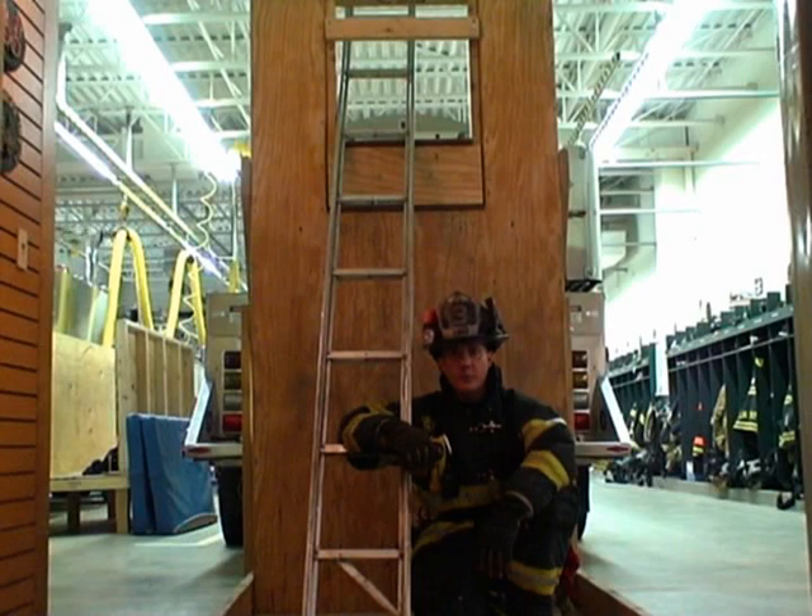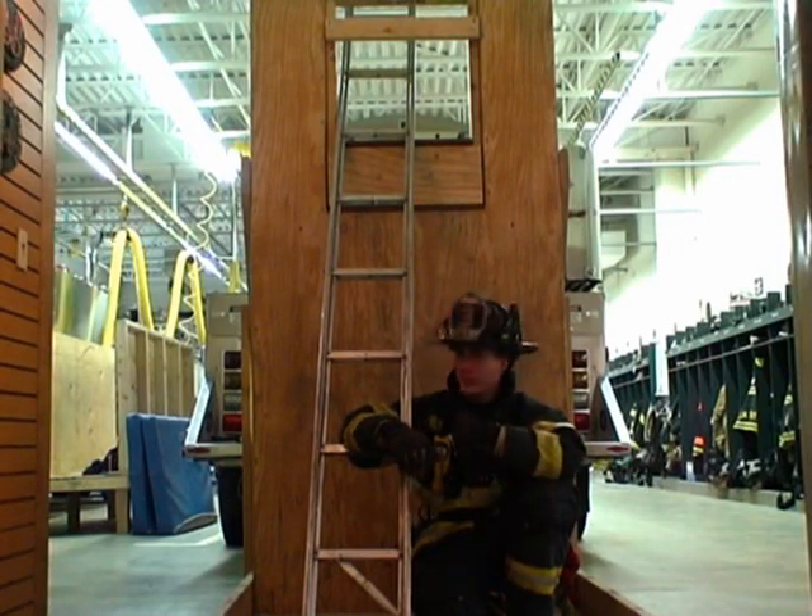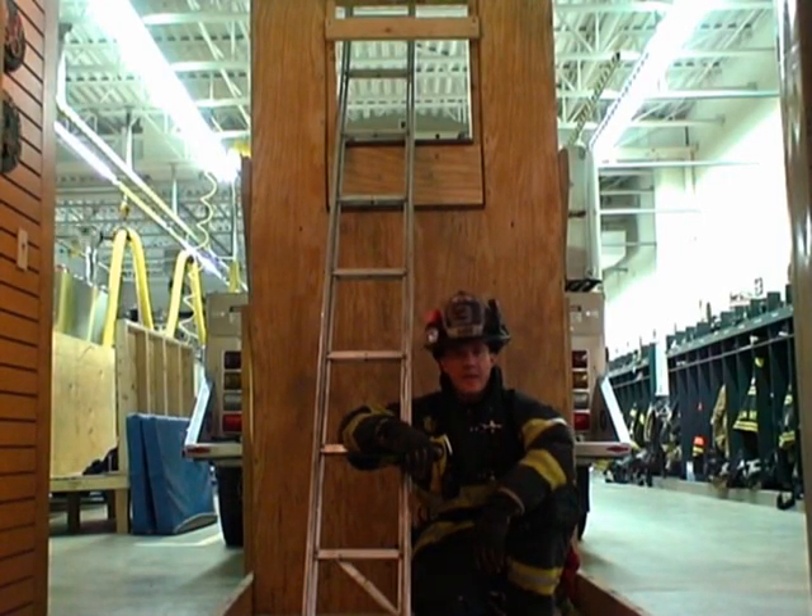As we all know, the folding or pole ladder is typically used to access an attic via a scuttle, but it becomes an invaluable piece of equipment for this technique as well. Ideally, you want to practice this procedure on an acquired structure where you can also practice enlarging openings. But if you don't have an acquired structure available, you can use the training wall prop — there's a video on my YouTube page that takes you through it quite thoroughly.